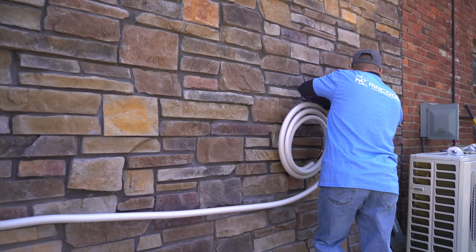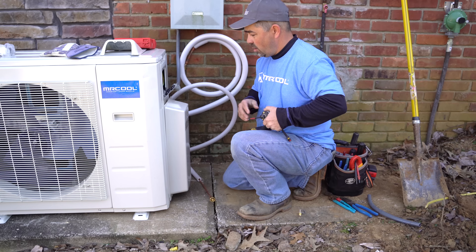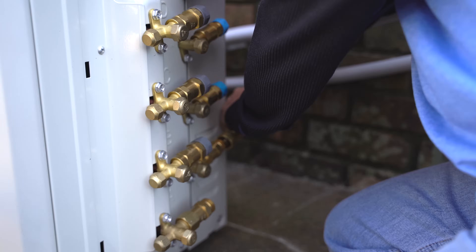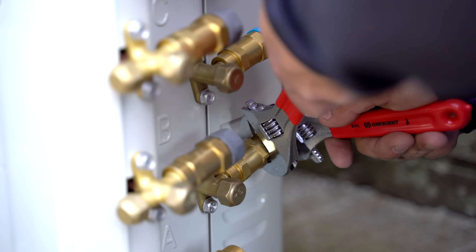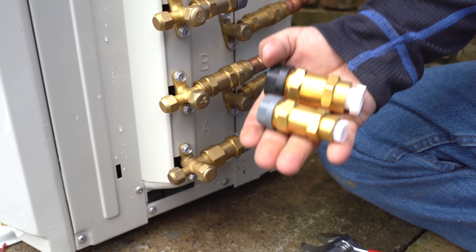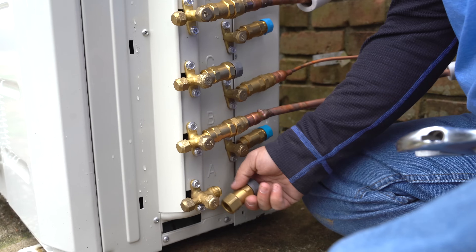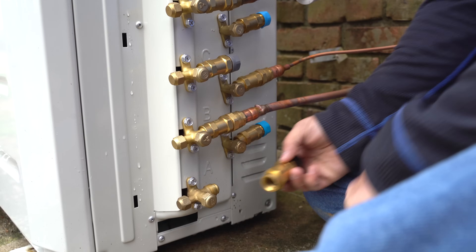Once all the air handlers are mounted and connected, it's time to connect the line set to the outdoor condenser. For those using the larger 24,000 BTU air handler, you'll have to replace the connected couplings on the condenser to adequately connect the line set to port A.